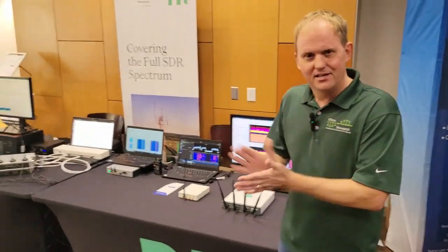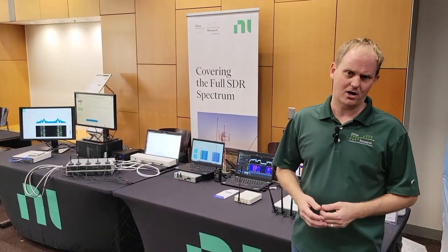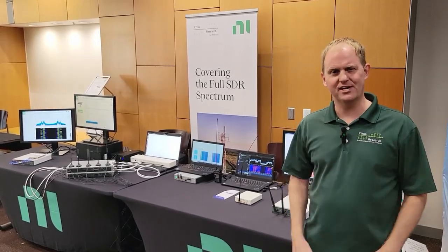That's a lot of demos in a short amount of time. If you want to learn more, go to ni.com/SDR or edis.com. Appreciate your time.